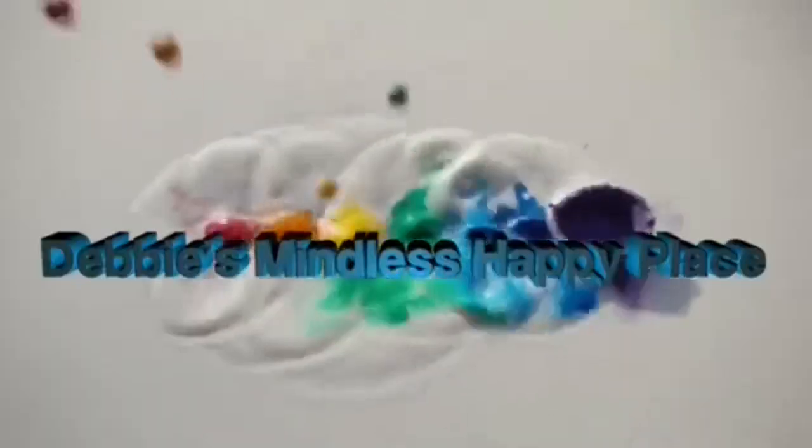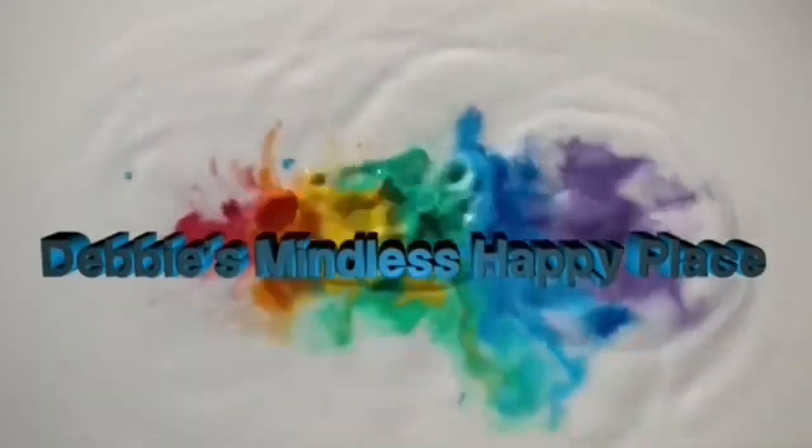Today we're going to be doing three DIY projects — planting hearts for Valentine's. I'd like to welcome you and thank you for stopping by. Please consider subscribing, liking, sharing, and commenting on this video if you enjoy the content.